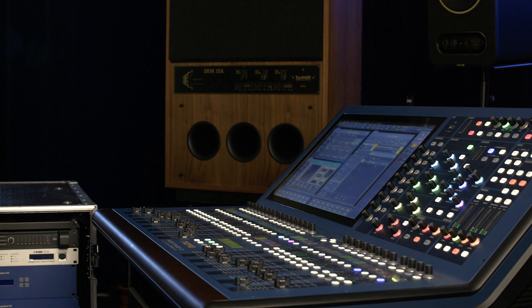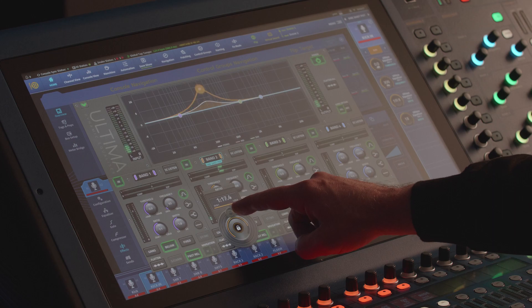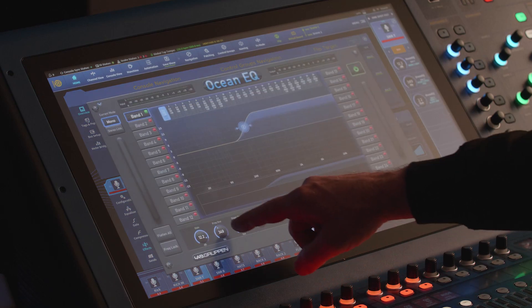Hi, I'm Pete Sadler and today I'm proud to announce the new version of Heritage HD 1.19 firmware upgrade. Version 1.19 sees the unlocking of two powerful new features, Ultima Dynamic EQ and Ocean EQ, along with several customer requests and bug fixes.